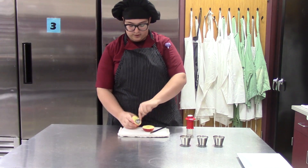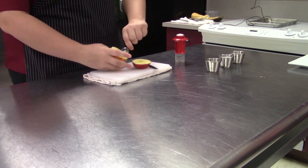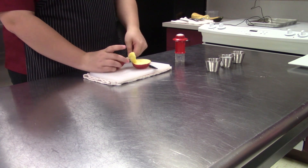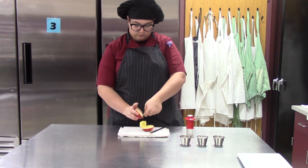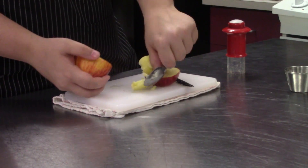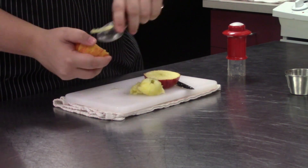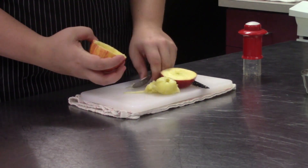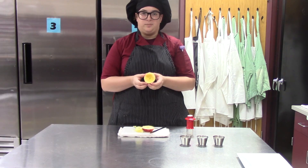Then you want to take your spoon and go around and pull all that out so you get something that resembles a bowl.